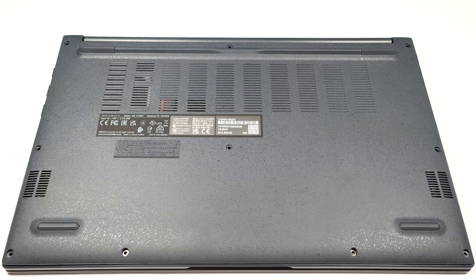Hello, this is Nick from Laptop Media and today we will show you how to open the ASUS VivoBook 15 F1504 X1504.